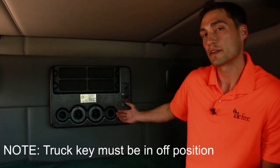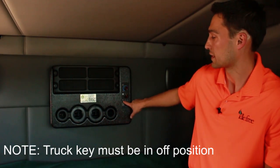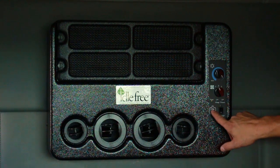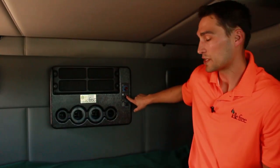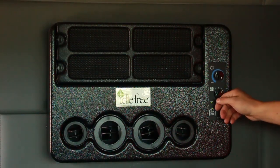Here's an evaporator mounted inside a truck. It's a simple operation. A green power light means you have battery power connected. Simply push the on-off button to turn the system on. You can tell it's on if there's a green light above the button. You have three fan speeds while the system is running, one being low, three being high.